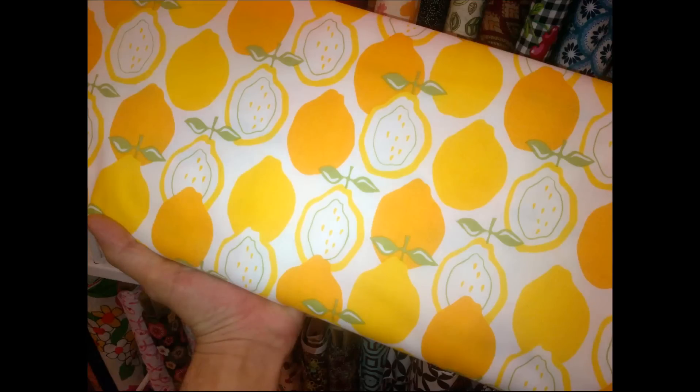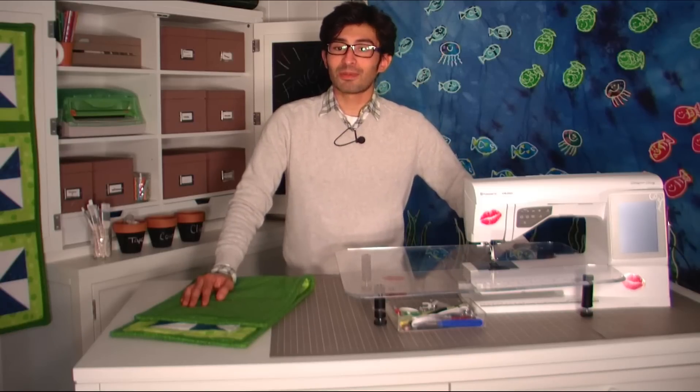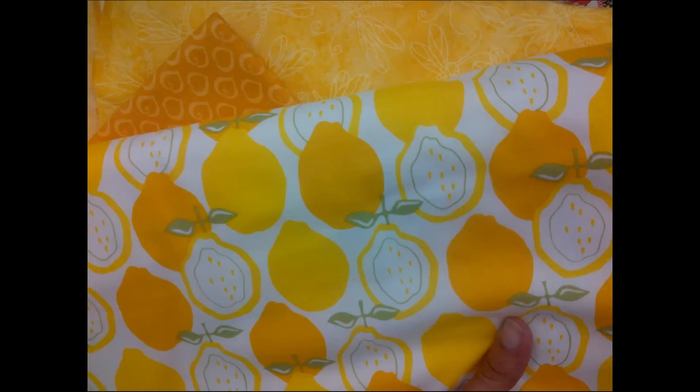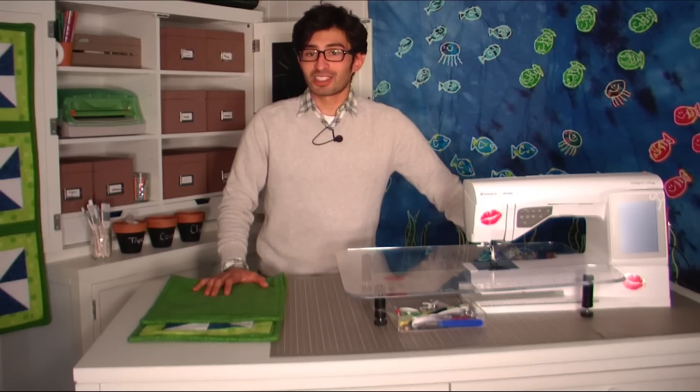I took that fabric bolt and held it up to all the other yellows in the section of the store. Once you find one that matches really nicely, go ahead and pull it out and keep it right next to your first fabric choice. With those two fabrics, you'll hold them up to all the other fabric colors in the store that you think would go together nicely. I selected mainly yellows and oranges for this one. Once you've found the third fabric, look at all three choices and see what would go together really nicely — whether to stay in this fabric family or pull in another color for contrast.